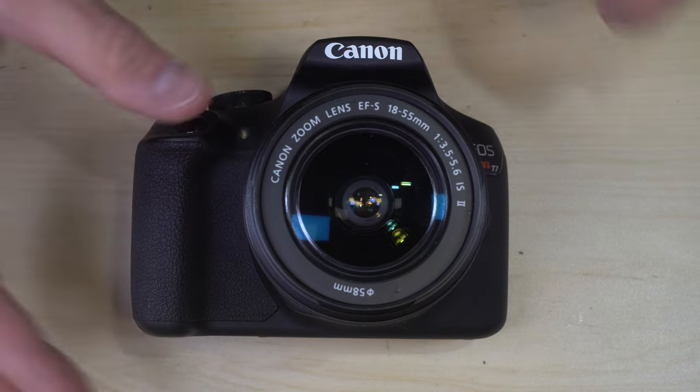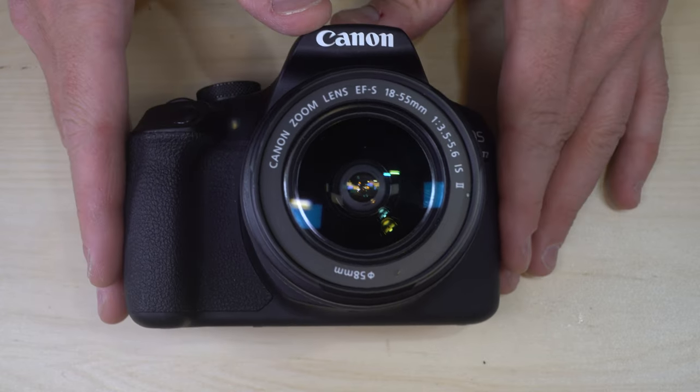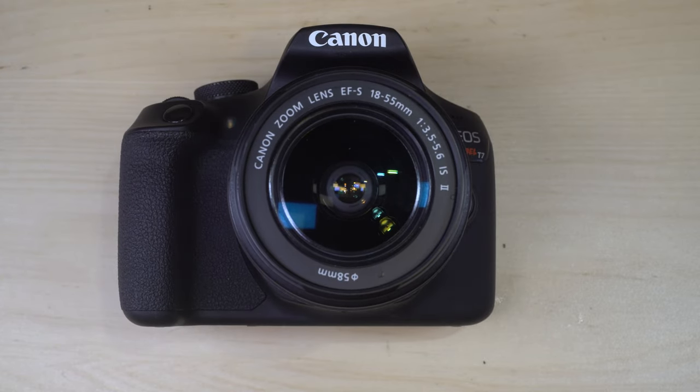Bulb means that as long as you hold the shutter button down the shutter will stay open. It also has a three frame per second burst rate with a buffer of 11 raw files and 150 JPEGs, which means you can shoot for about four seconds in raw or almost a minute shooting JPEG.